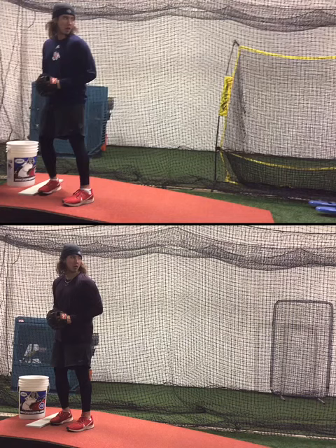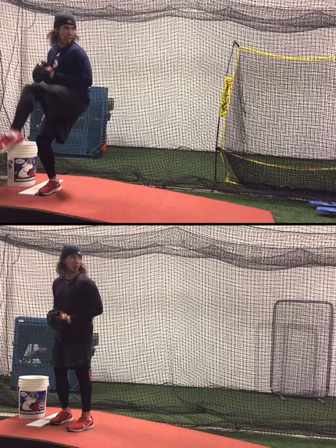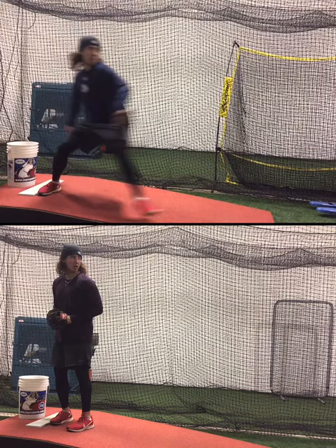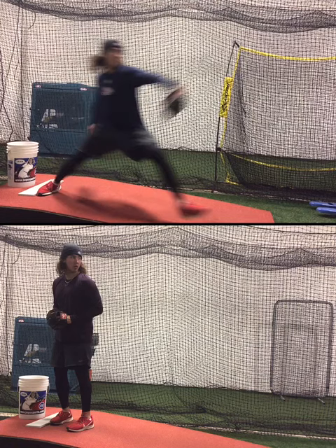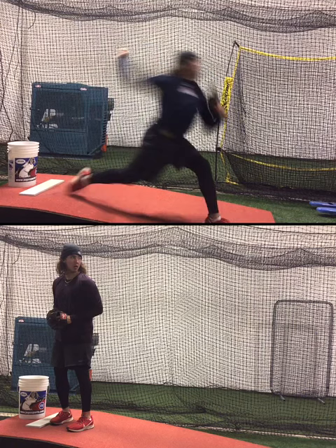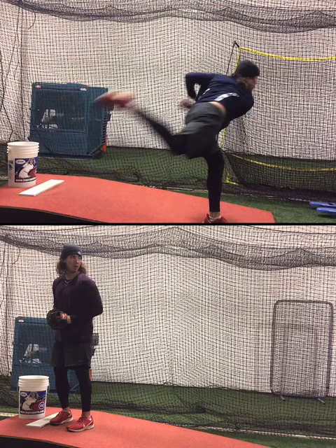What we were focusing on here — the top video — is his first session. We can see that his knee lift is outside the frame of his body. As he works into front foot, he starts to open up a little bit early. Shoulders start to drift. We're going to see him get into front foot and throw the baseball. Not the greatest trunk flexion, and not the greatest front leg stabilization.